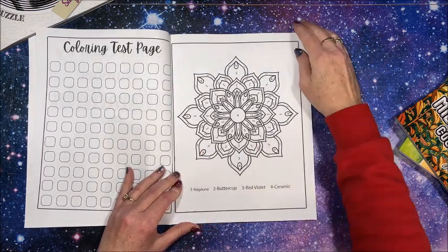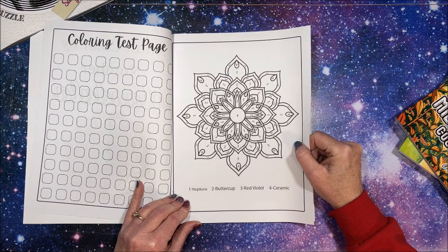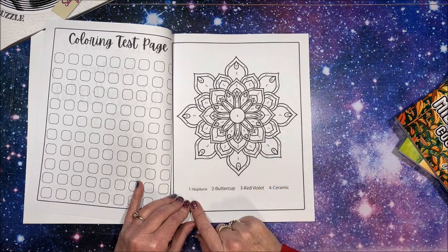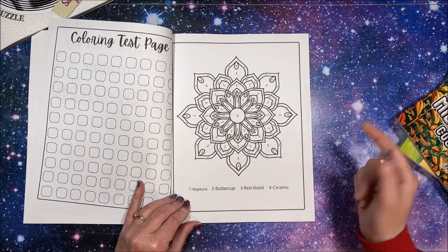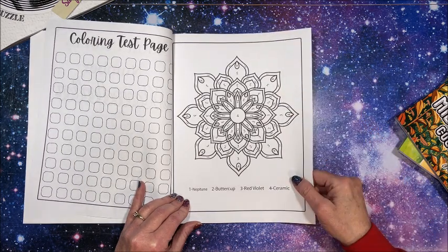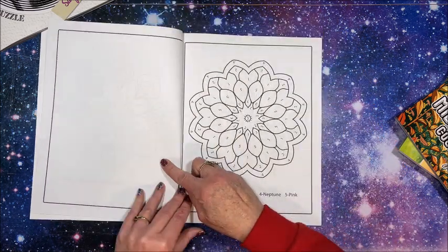There is no color palette — are you kidding me? I am disappointed. This book may go back. Number one is 'Neptune' — what is Neptune? Buttercup, okay I can figure that out. Red violet, I can figure that out. Ceramic — is that like an ivory or a really super pale beige-ish white? I don't know. Neptune, selective yellow, orange and red.